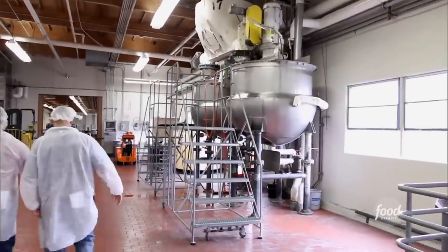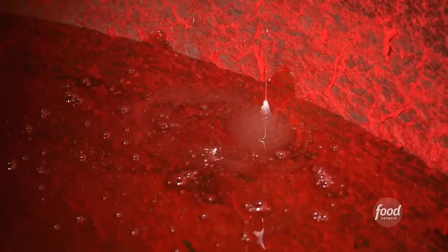Well, it starts with five ingredients. Red Vines is only made with wheat flour, corn syrup, citric acid, flavoring, and red coloring.